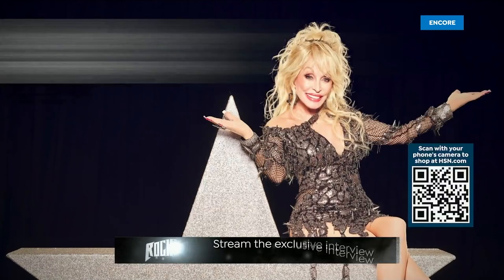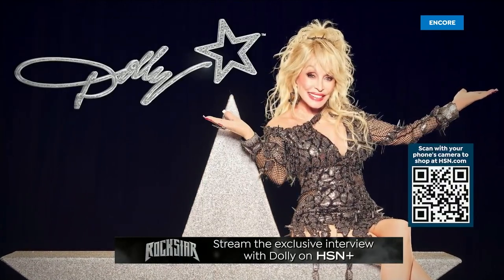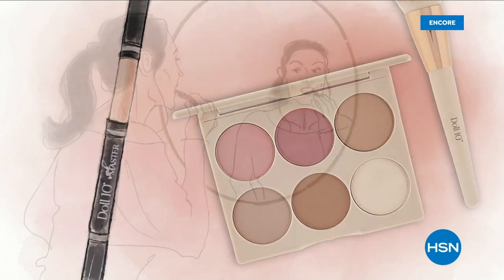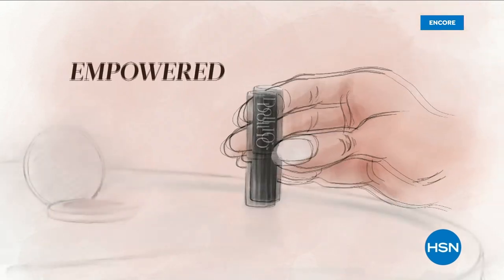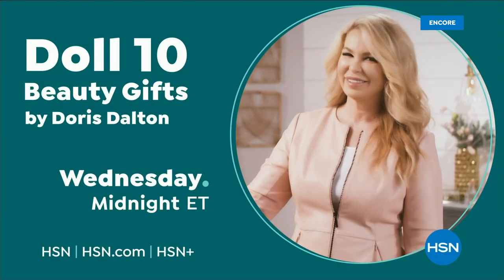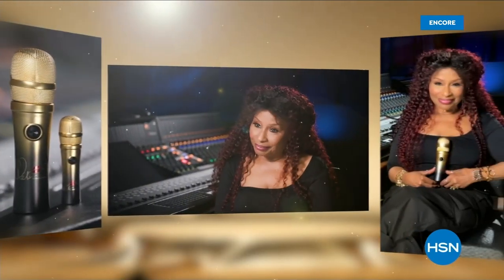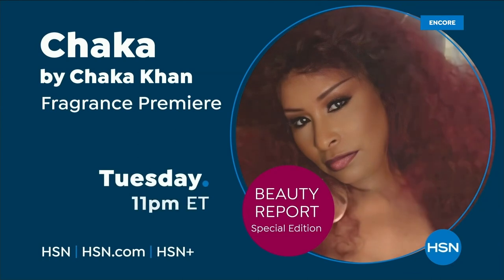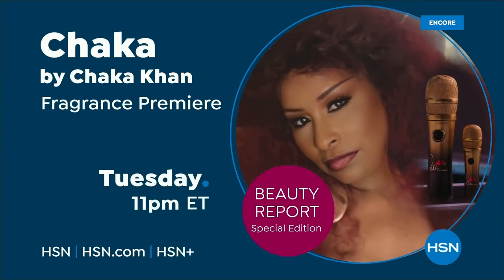Don't forget to check out HSN Plus for exclusive interviews with Dolly from Nashville. At Doll 10 Beauty, we believe in the confidence that lies within you — every woman deserves to feel empowered, unstoppable, and unapologetically beautiful. Also, music icon Chaka Khan will be live at HSN Studios for the exclusive launch of her new fragrance — don't miss Chaka Khan Live on HSN, Tuesday at 11 PM.